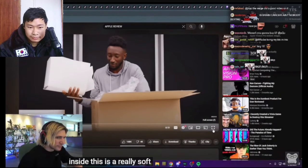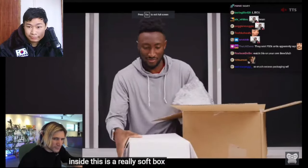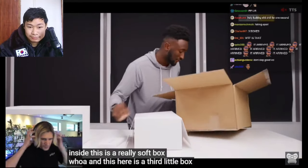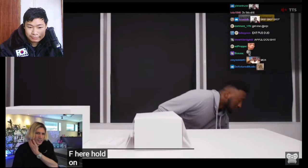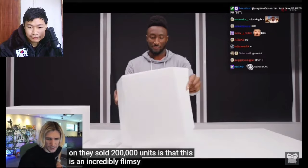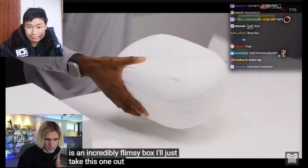This is a really soft outer box, and there's a third little box in here. They sold 200,000 units — this is an incredibly flimsy box.